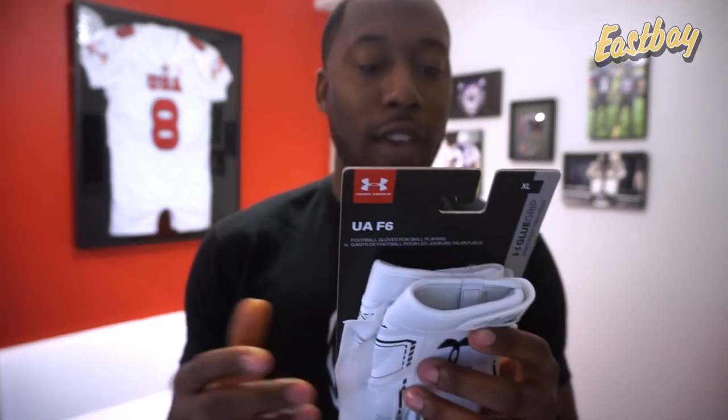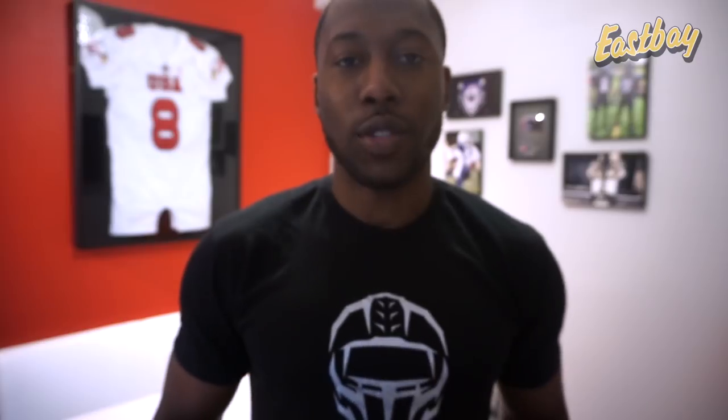Under Armour says the back of hand uses heat gear fabric that keeps your hands cool, dry, and light. Just like I said, this is supposed to be the lightest glove in Under Armour's line — supposed to feel like nothing's there. It uses heat gear strategic two-toned silicone over-molding that provides support and reduces finger twist. We're seeing this on a lot of gloves where they have fabric or mesh at the back.